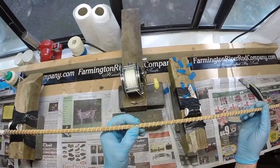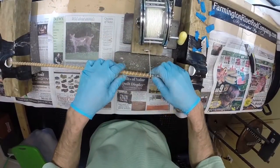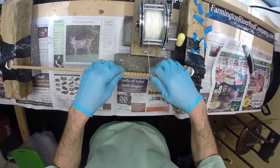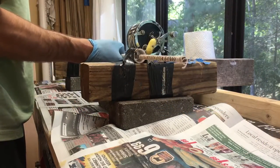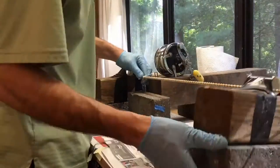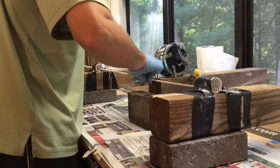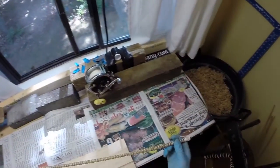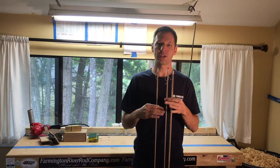Sent it through the binder in one direction and now we will send it through the other direction. The glue has dried and cured on all our sections.